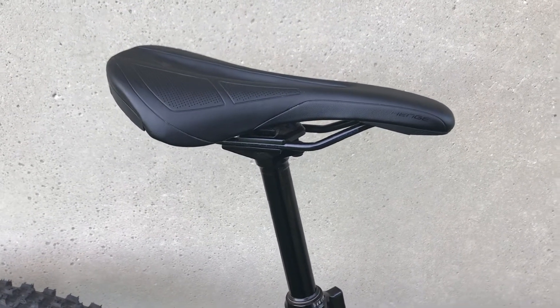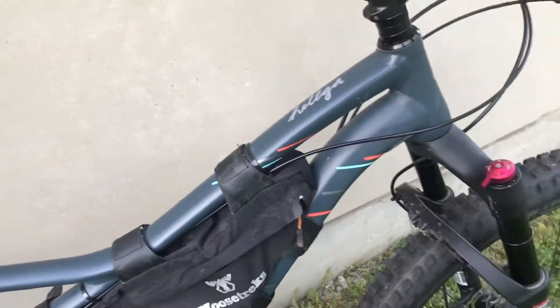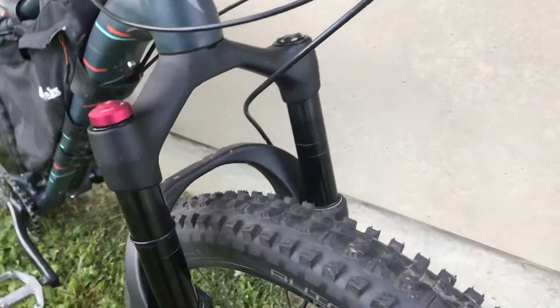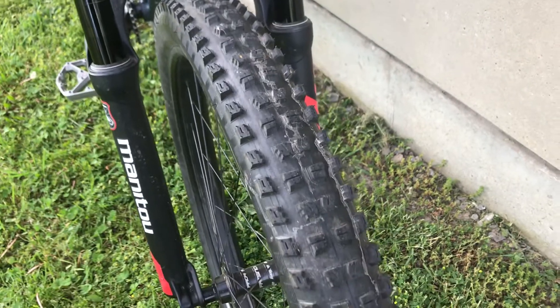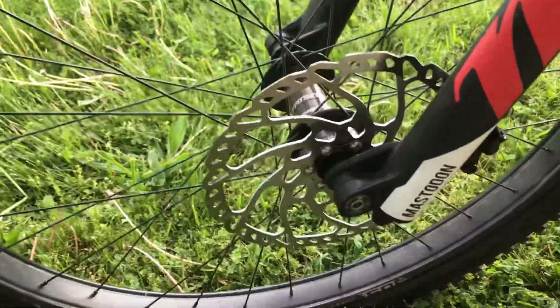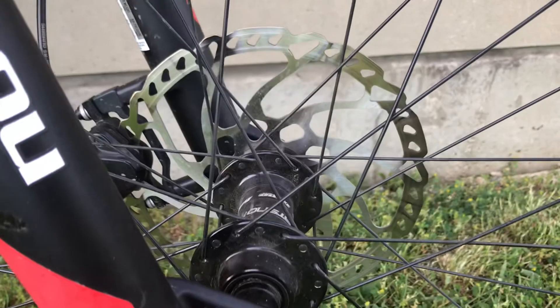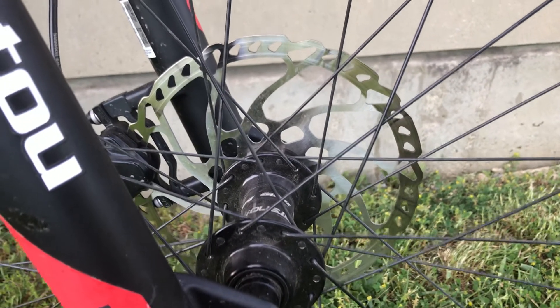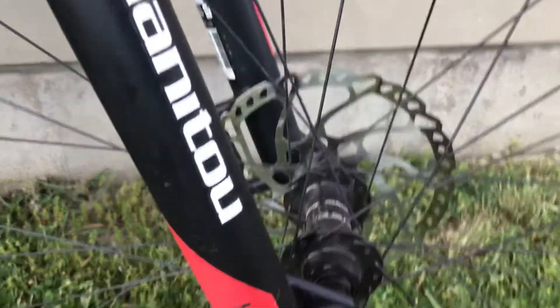The last thing I want to talk about up front is the suspension fork. This is a Manitou Mastodon Comp, and I'm running a 203 millimeter rotor. It does its job — it really helps when I'm going downhill, and those brakes are really essential.